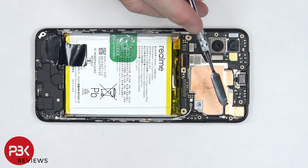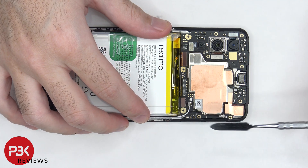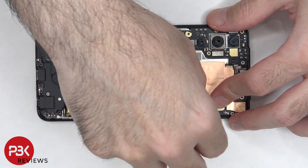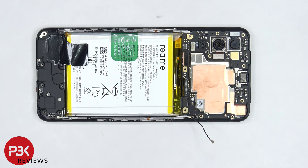There are two coaxial cables on the right side of the board which need to be disconnected by popping them off. The copper tape covering the front camera connector needs to be peeled off so we can disconnect and remove the front facing camera.